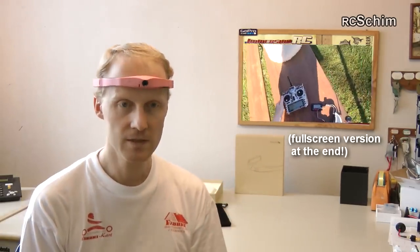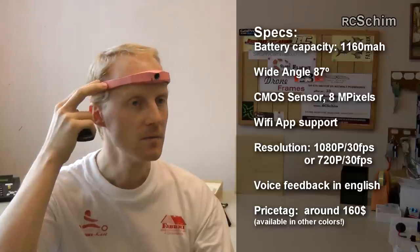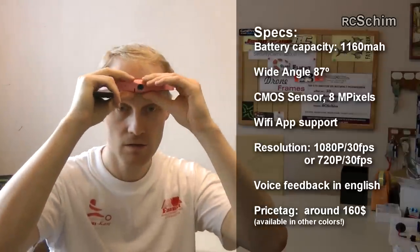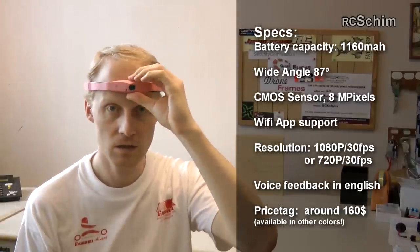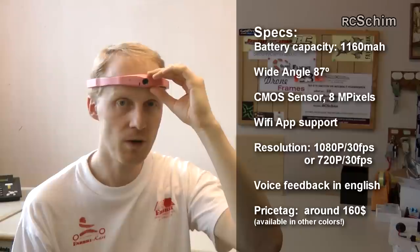More to the specs: it has a 1100 mAh battery on one side and the electronics on the other side. It is charged with a USB cable. It has Wi-Fi built in and it has three buttons, nicely accessible. One is the power button.